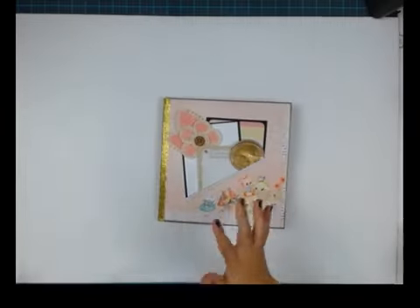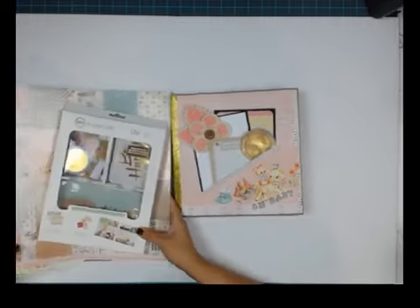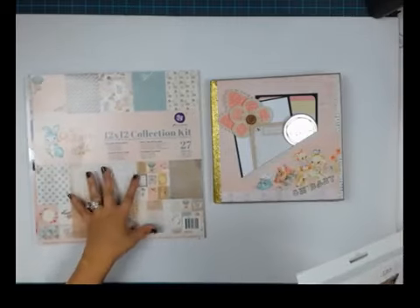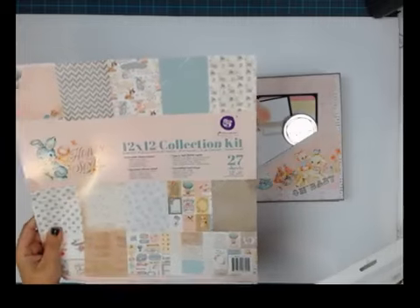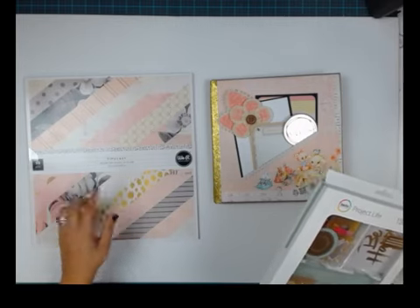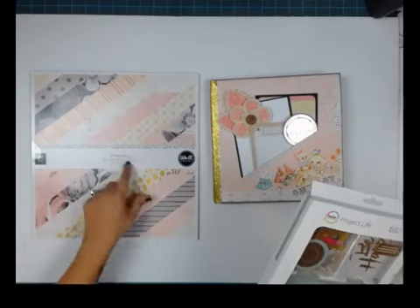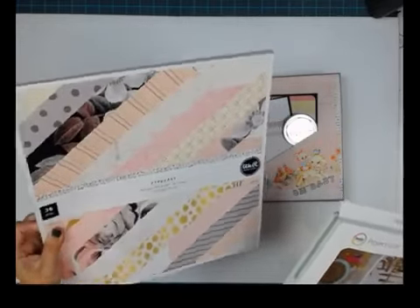Let me talk about the papers really quickly before we get started. The main paper collection is the Prima Heaven Sent, and I use the 12x12 collection kit — it has stickers and some stuff in there. And I use a few sheets, about five or six, from the Typecast paper collection.